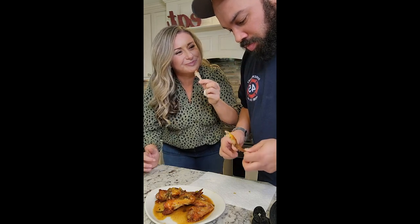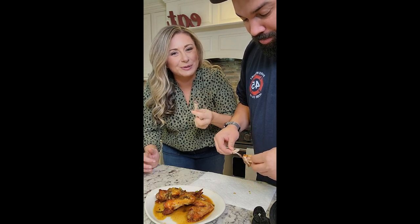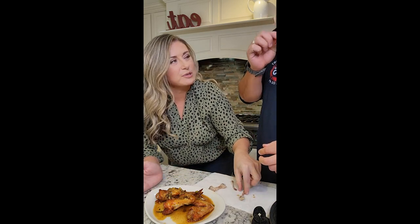Someone came over because they saw me eating and wanted to try them. How good are the wings? They've got a little heat, right? He likes everything super spicy, but they're tasty. I think they're ridiculously good. They're good, but they're not hot — well, I wasn't making hot wings, I was making sticky garlic wings!